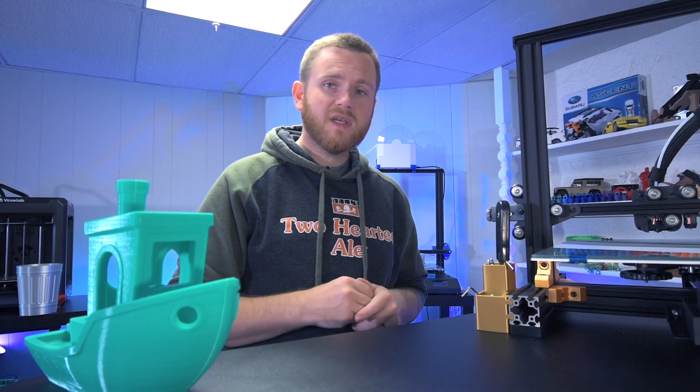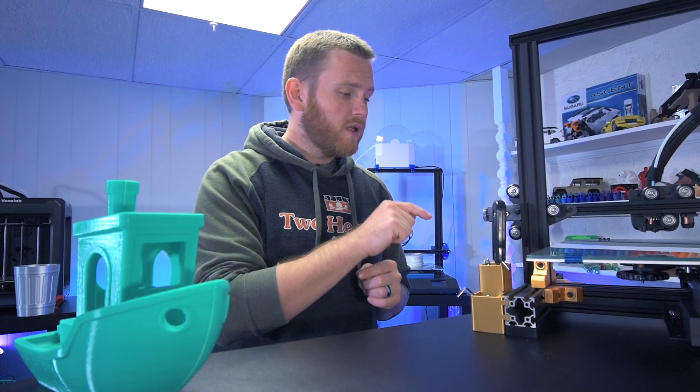3 of my machines have the same exact problem. So let me get you a little bit closer so you can see what I'm talking about, and I'll show you how to fix this problem.